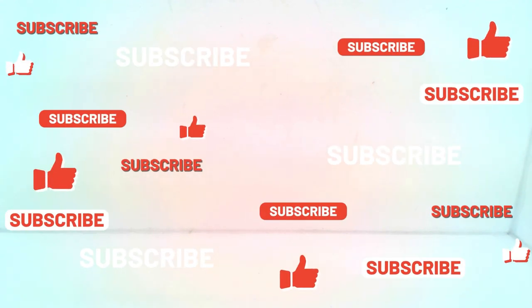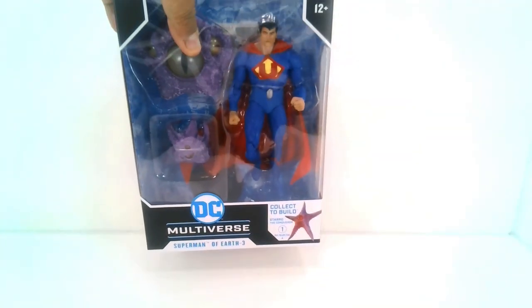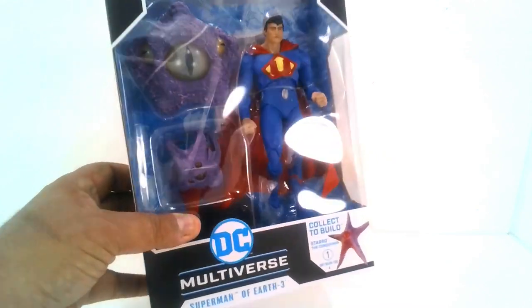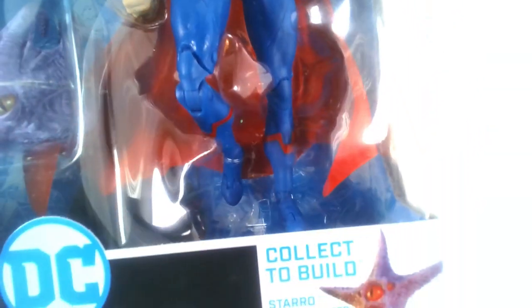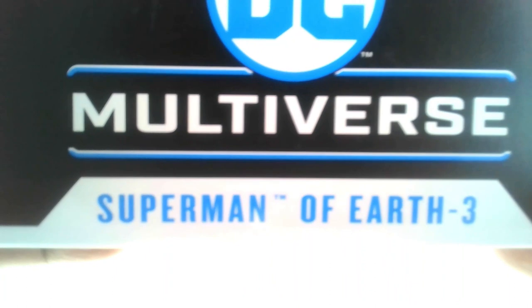Here he is, fresh out of the box, dropped off at my doorstep by my local postman. This here is Ultraman from Earth 3, along with the final piece we need for Starro the Conqueror, and a little accessory. Let's take a look at the box — this is from the McFarlane toy line. The box is plain and simple with a big open window so you can see the figure and the accessory piece, along with the final piece we need right there.